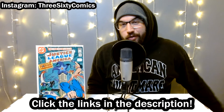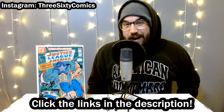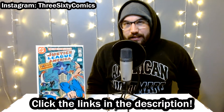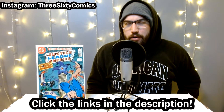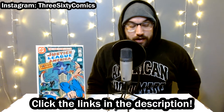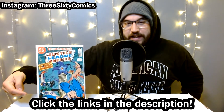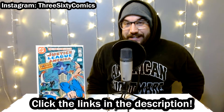You can find the links to the other videos about this collection in the description below. I purchased this collection off the original owner who was collecting during the later part of the Bronze Age into the Copper Age, mostly Bronze though. They were buying completely off the news rack for the most part. There is one direct edition book, but the vast majority are newsstand editions with the barcodes at the bottom.